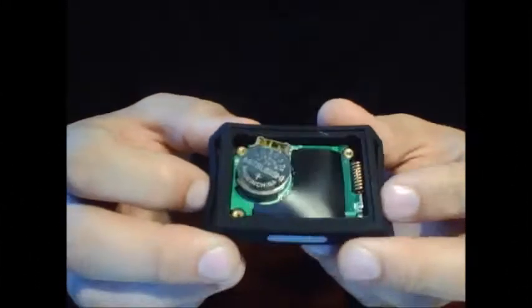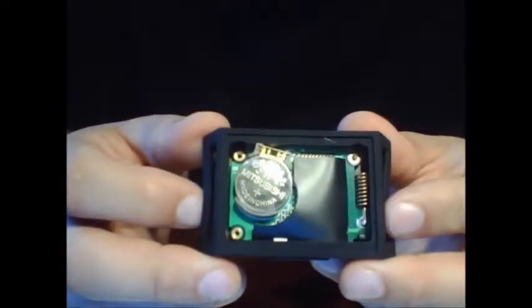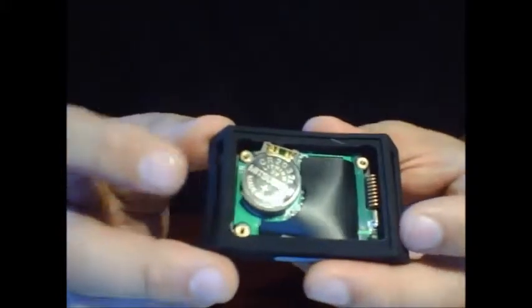Every once in a while I get questions regarding the battery in the remote — how to put it in, how to take it out, and if a new battery has been installed, possibly why it's not working after the new battery is installed. So, take a look here.